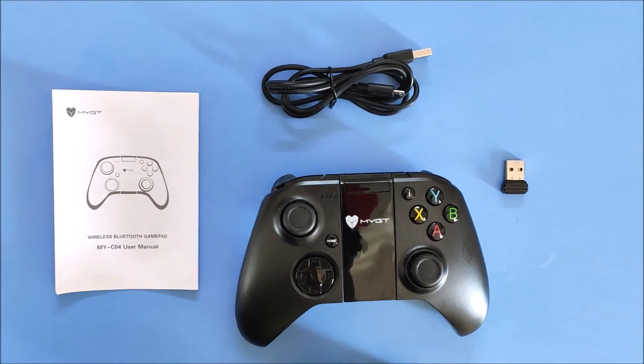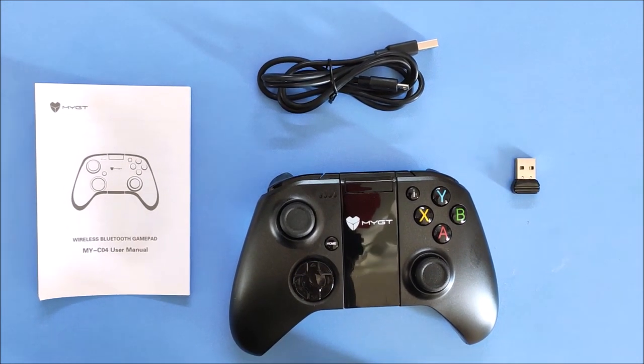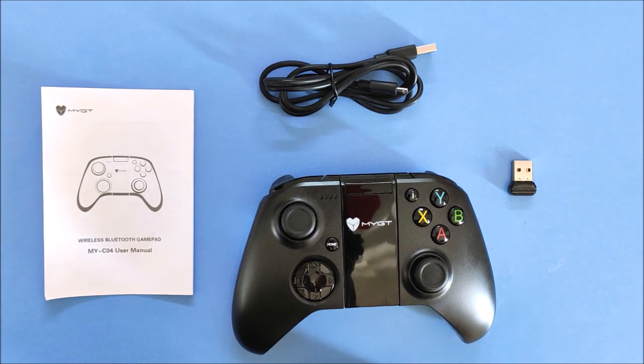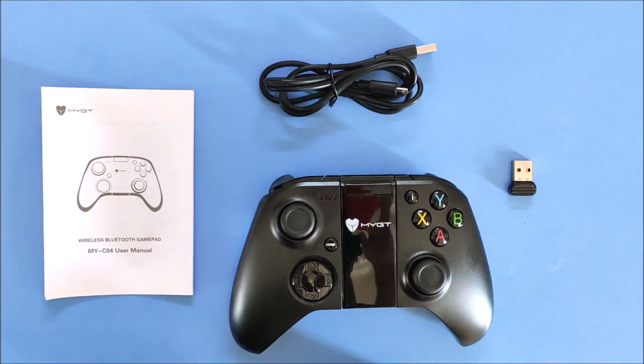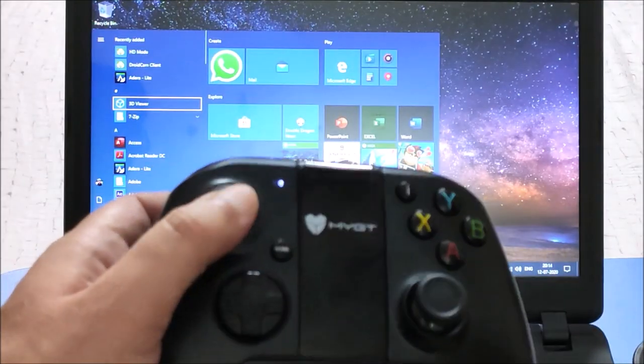Friends, if you want a reliable, versatile and premium quality gamepad which works on multiple platforms, then it doesn't get better than the MYGT-C04 wireless gamepad. The gamepad costs around Rs. 2500. If you are interested in buying it, I will leave a buy link in the video description as well as in the pinned comment. Thank you for watching, and for more such useful videos, please like, share and subscribe to my channel.